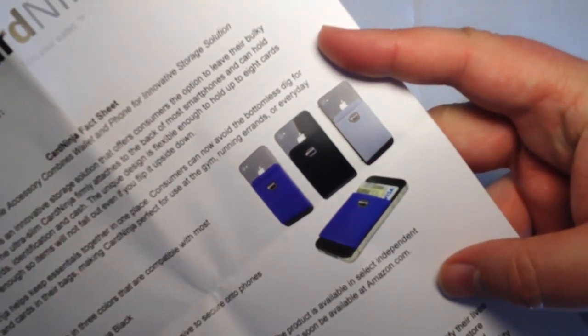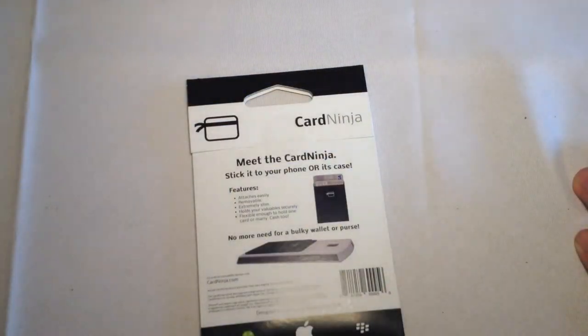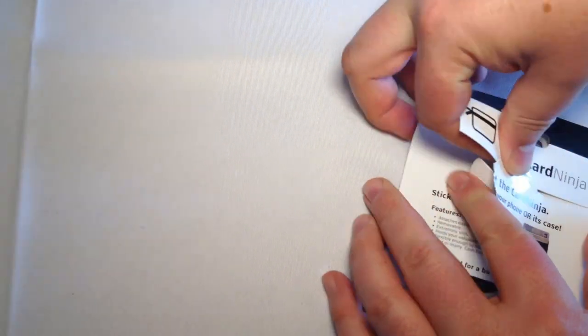You can get it in Ninja Black, Steel, and Eggplant. The blue is a really good color. It uses a high-quality adhesive to secure on the phones. It's removable, made from spandex. So you can have everything right with your phone and all the most important parts of your life right there with your phone.